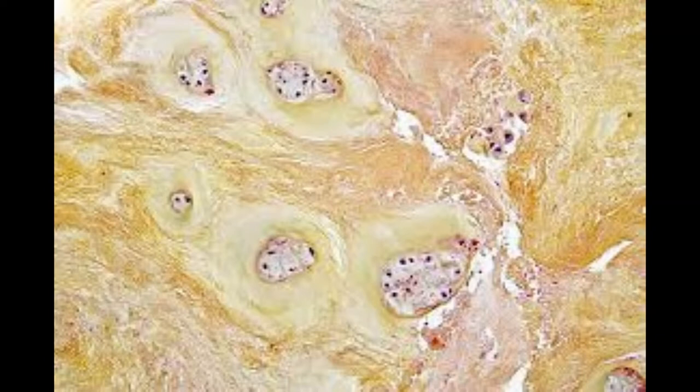Cartilage is usually divided into three types: white fibrocartilage, yellow elastic cartilage, and hyaline cartilage.